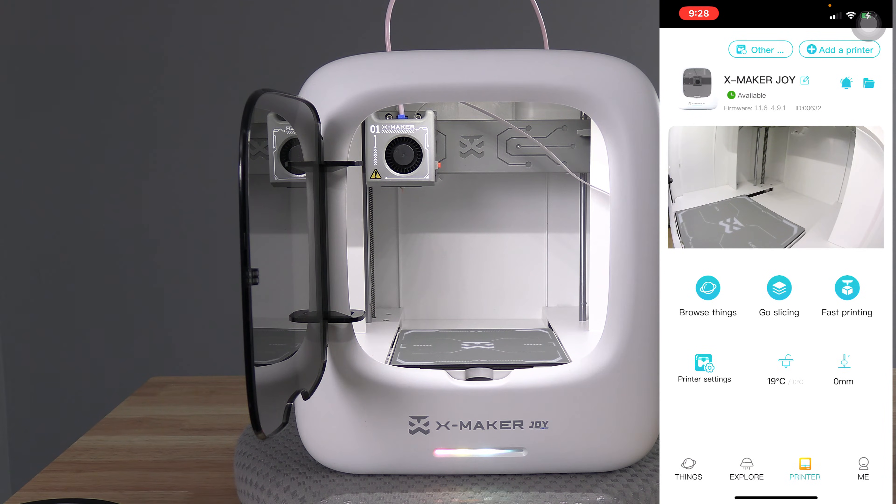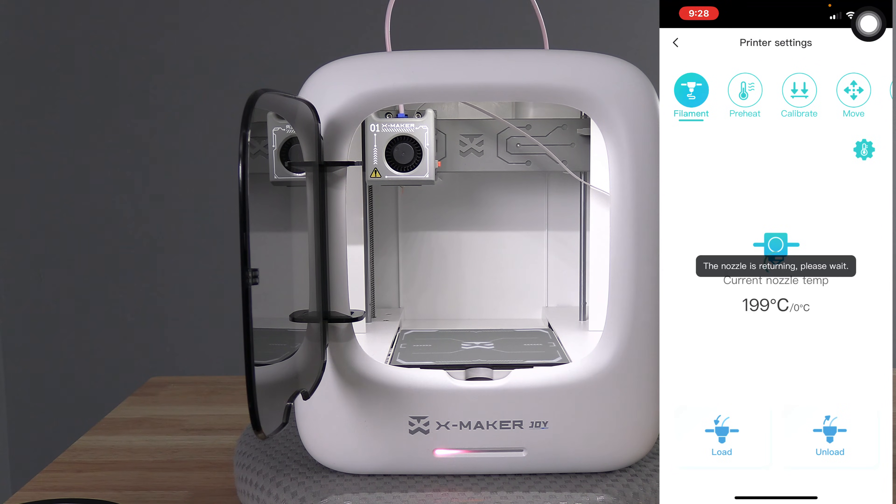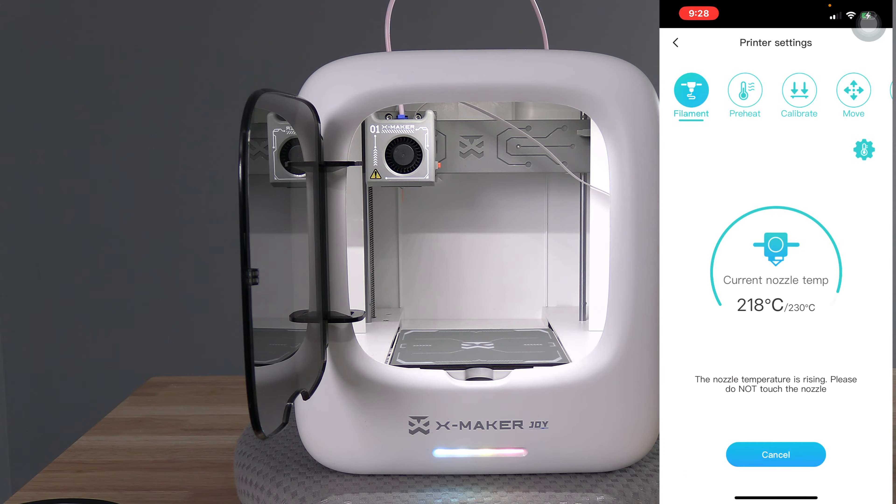To change or replace the filament in your Xmaker Joy, simply go to printer settings and press unload. Your Xmaker Joy will heat the nozzle.